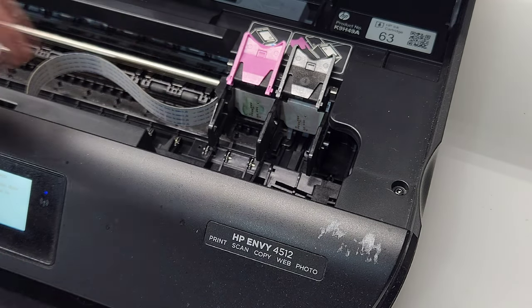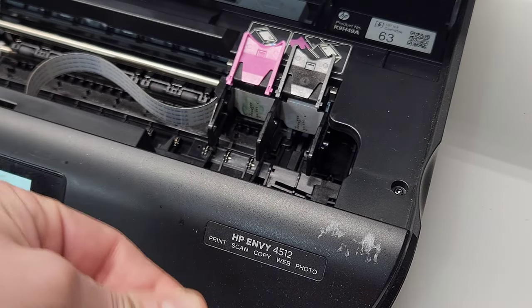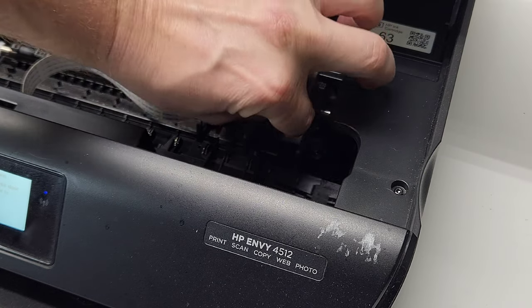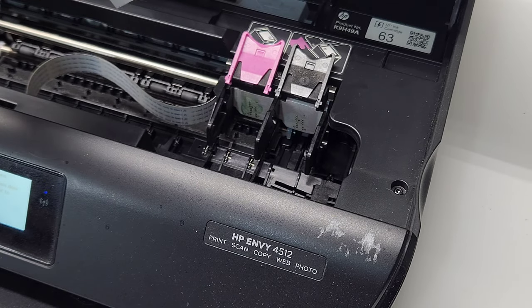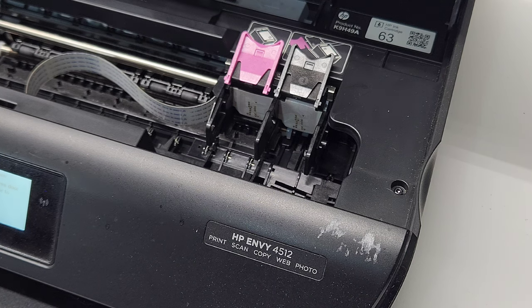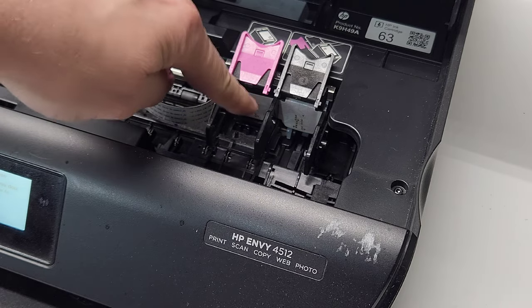Remove both cartridges. I like to go ahead and clean those areas. For that area I like to use an alcohol swab — it's best to get all the ink out, so we'll just gently rub on that area. You can also unplug the printer from the back for safety, or do it as we're doing now without turning the printer off. Just don't press the power button, because it'll slide the carriage over and you won't have access. We'll let that dry.